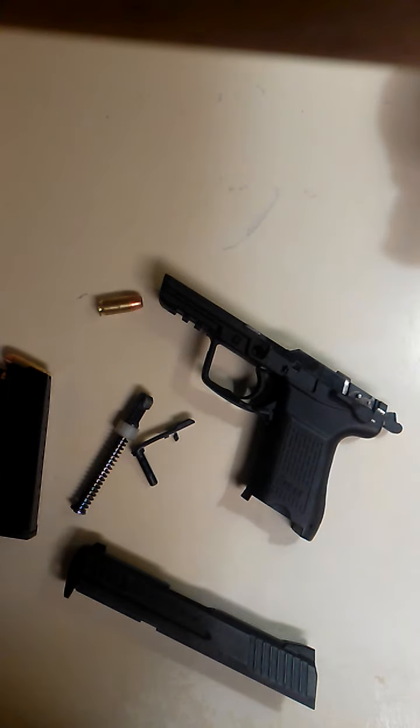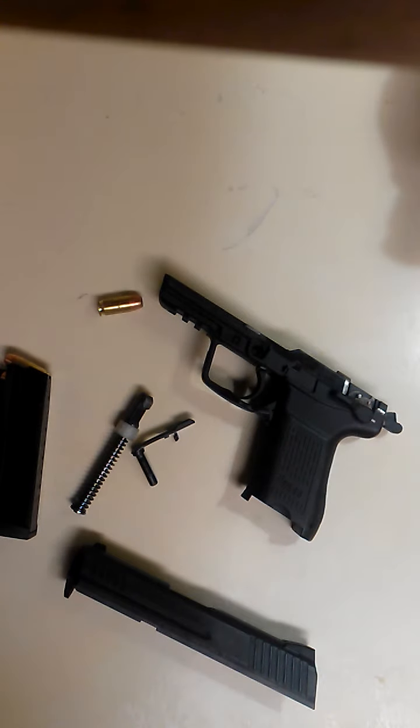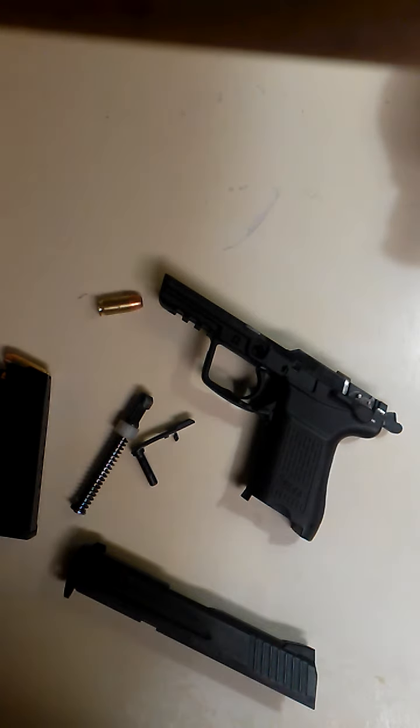200-plus rounds, no jams, no malfunctions, nothing. Steel case, brass case, any type of ammo — it'll eat anything. I haven't put any hand loads through it yet, but I don't intend to hot load it.